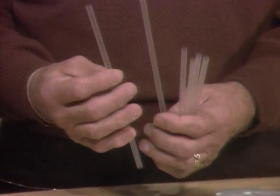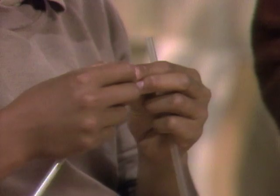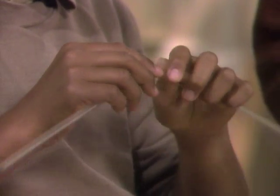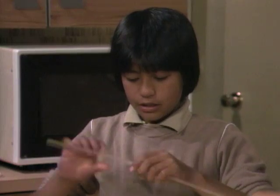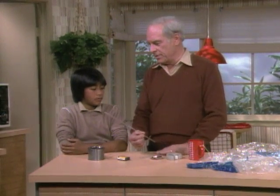First of all, you need struts or stiff pieces, and you can get some of these — they're straws. Have you put two of them together to make them longer? Yeah. Okay, you show me how you do that. You pinch the end of one. You need a total of three pieces like that, so a total of six straws.